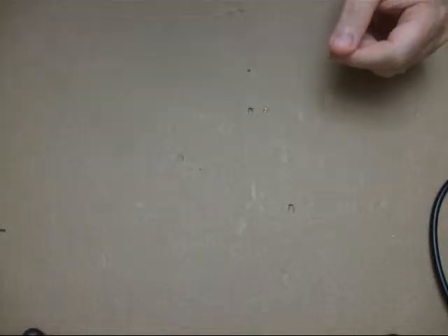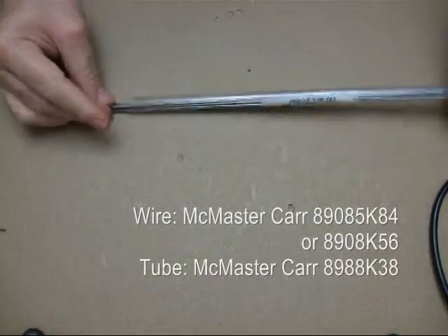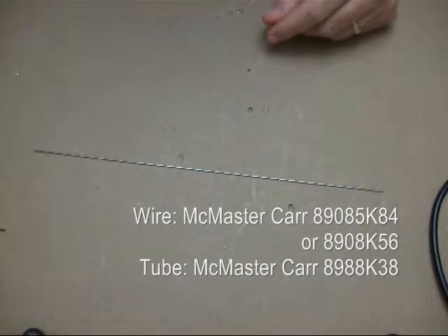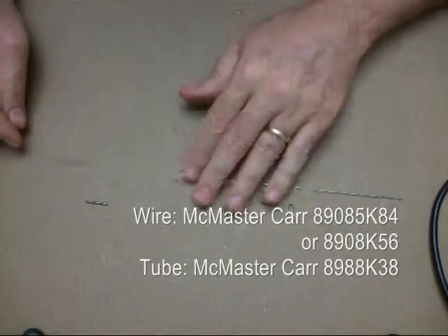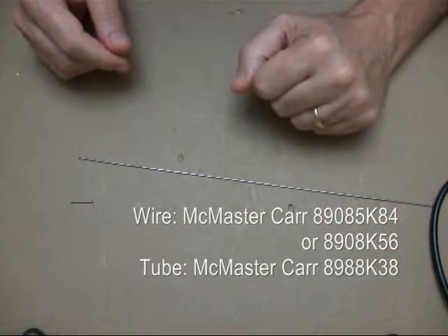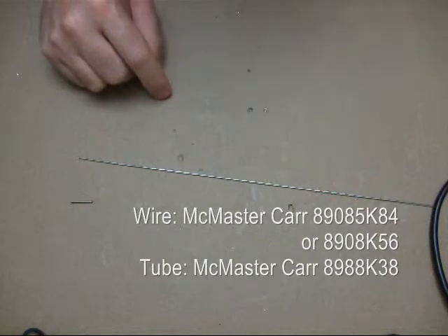You need a wire that's thick on the ends so it goes into the mount points on the spacebar, but thin in the middle so it will go into the mount points on the keyboard. The way we make this is we use thin wire and tubing — both stainless. We're going to put the tubing over the wire, bend the wire, and just have the tubing at the ends. So let's do that.